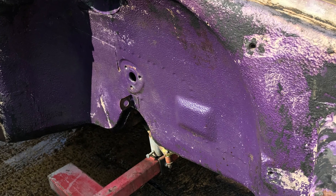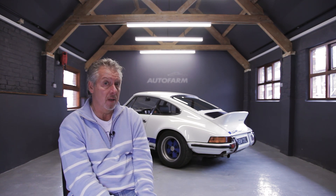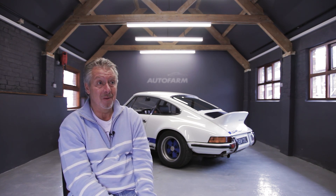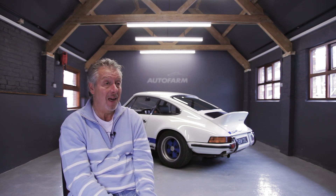With that particular colour, there were only 17 right-hand drive RSs produced in it. A number of them have probably been repainted in different colours, but there's only 17. Today on the parcel shelf we saw the original colour, and it's a beautiful colour. That will also distinguish this particular car from others — we are taking it back to how it originally was.